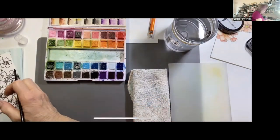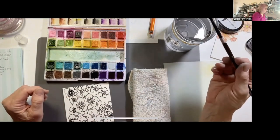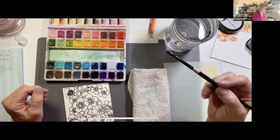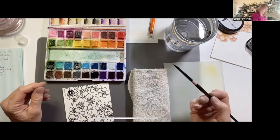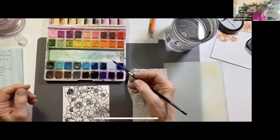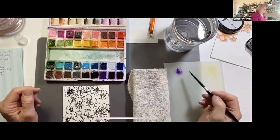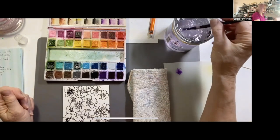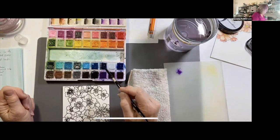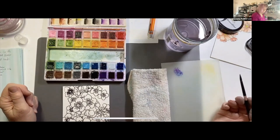I'm going to pick up a little bit of this color and put it over here on the palette. I could add a little blue to that — rinse my brush, tap off, grab a little bit of blue, and then mix it there if I want. I'm going to zoom in now so you can see better.